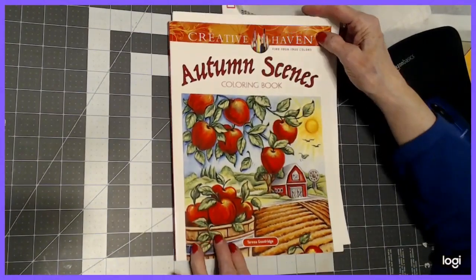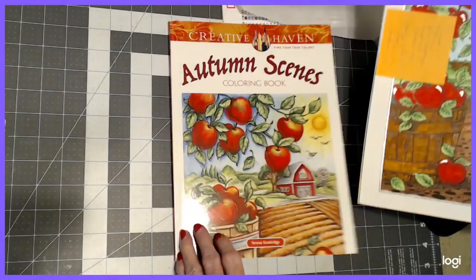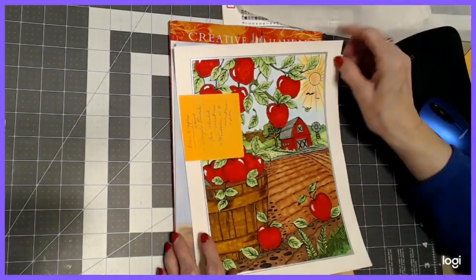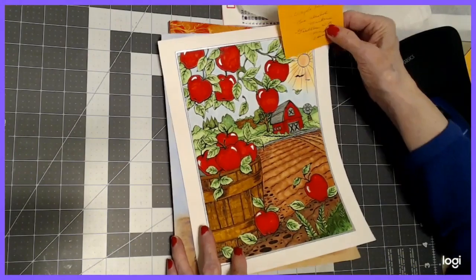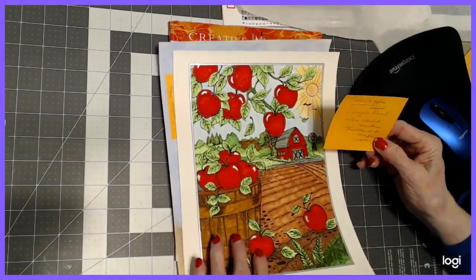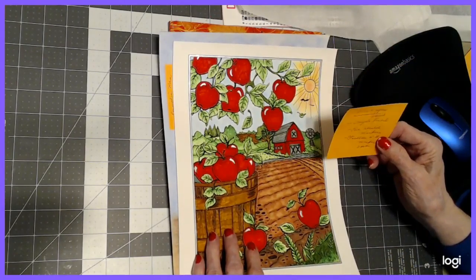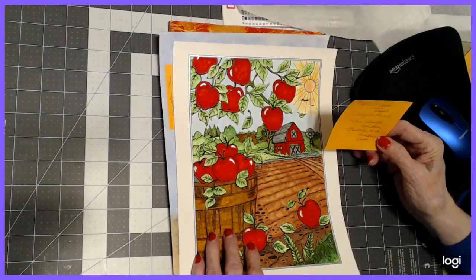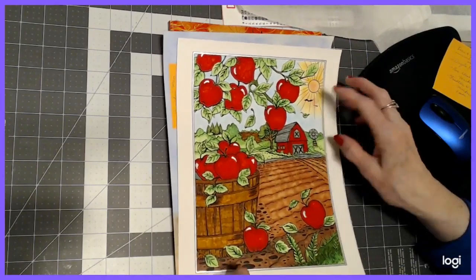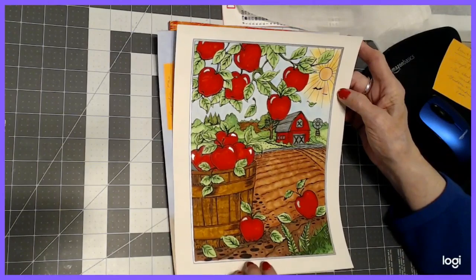Autumn Scenes by Teresa Goodridge — I did three in this book. We worked on this one together as a color along. I used Crayola colored pencils, Bic alcohol markers, and Staedtler water-based markers. I used the alcohol markers on the field and everything else was water-based, with pastels in the sky.